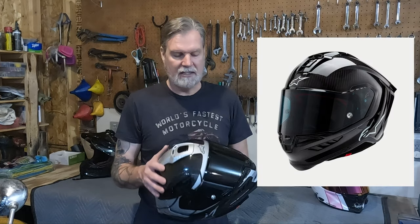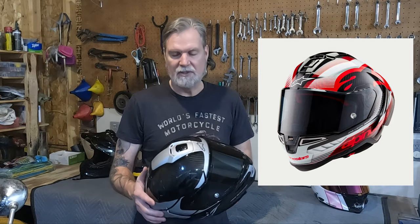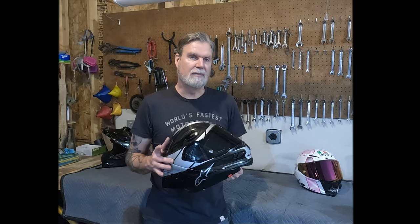This helmet comes in three different trim levels. You've got your solid, which is this helmet with no graphics. You've got your team, which has got the team colors on it. And then you've got this one, which is the element. This comes in carbon, silver and black, or you can get it in red, white, black and carbon.